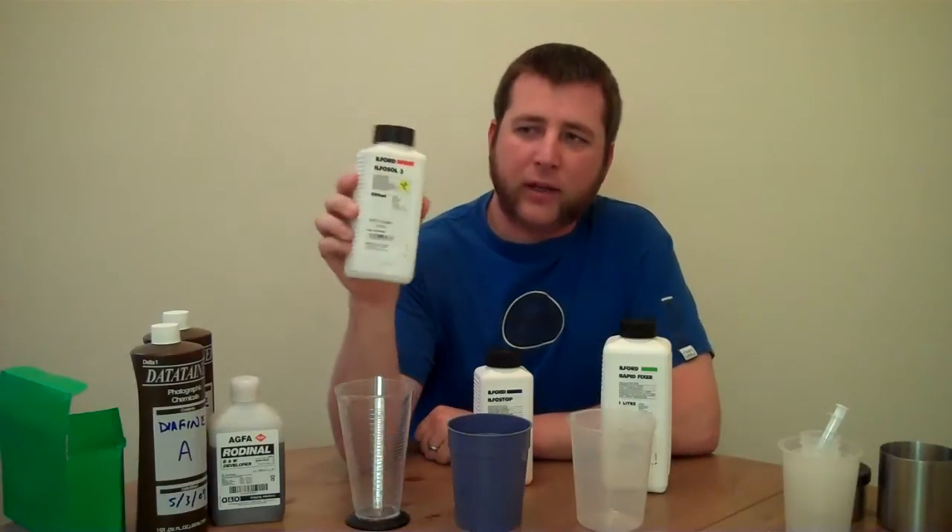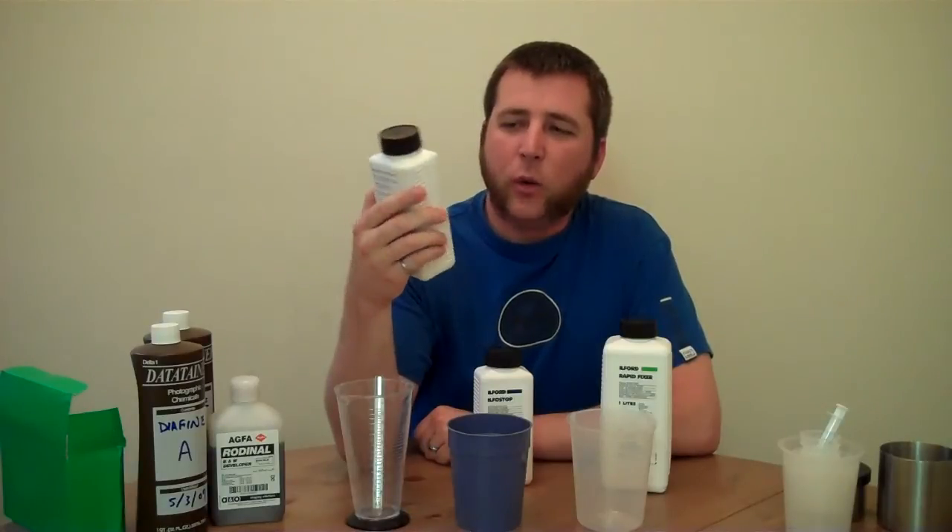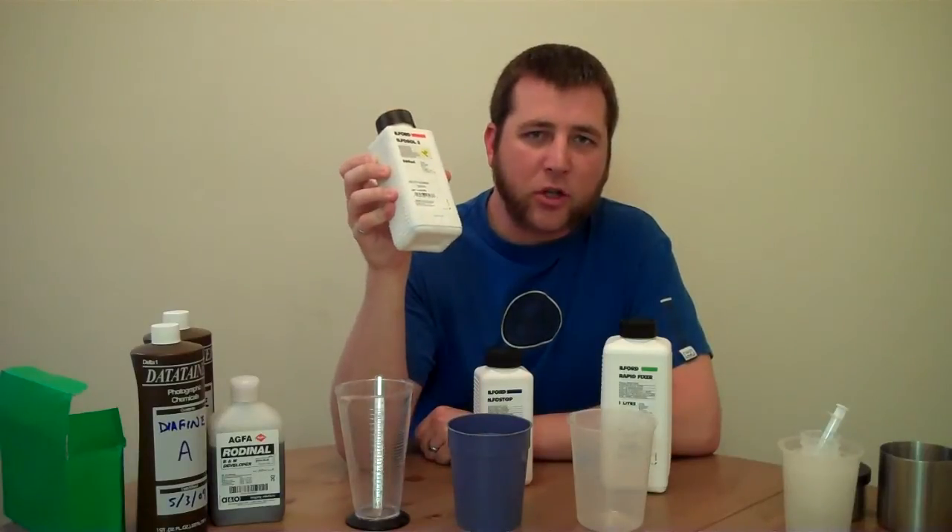With my developer — I'll use the Ilfosol 3 as an example — what you'll notice is right on the front label it says, to make five liters, one plus nine. So what does that mean exactly? That tells you how much of this you need to mix with water to make a working solution. One plus nine means one part of this to nine parts of water, for ten parts total. So you take that ratio and do a little bit of math based on how much total working solution you want. Let's say it's 500 milliliters — ten parts total, that's 50 milliliters per part. So 50 milliliters of concentrate mixed with 450 milliliters of water gives us a total working solution of 500.